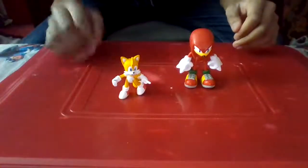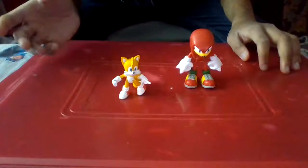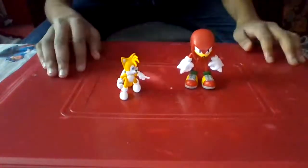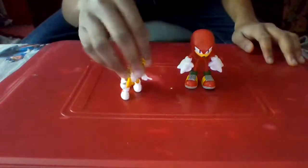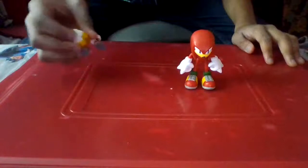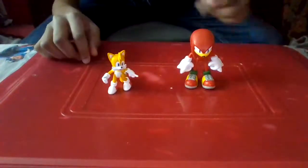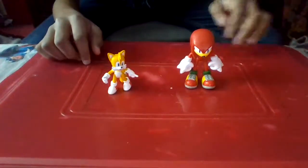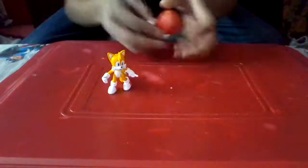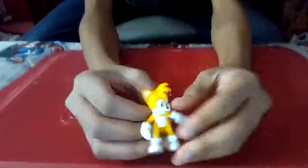Hey, what's up guys? It's Josh here, and today we're doing another figure review - the sidekicks of Sonic. We have Tails and Knuckles here, standing up on their own. It's much easier to balance Tails because he has one very big tail, which makes no sense - we're going to get to that. Knuckles can stand up too, just bend him over a little because of his huge quills at the back. We're going to set Knuckles to the side and evaluate Tails first.